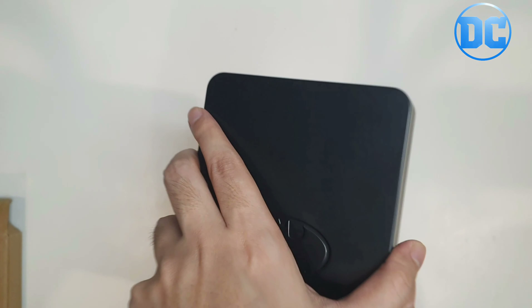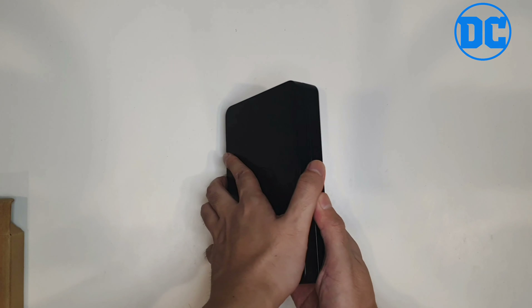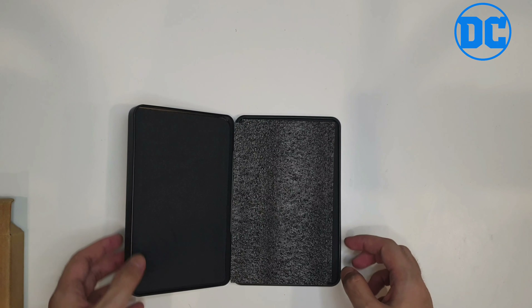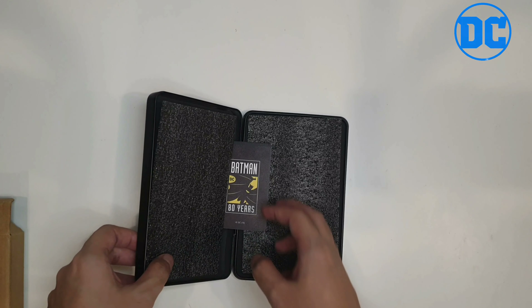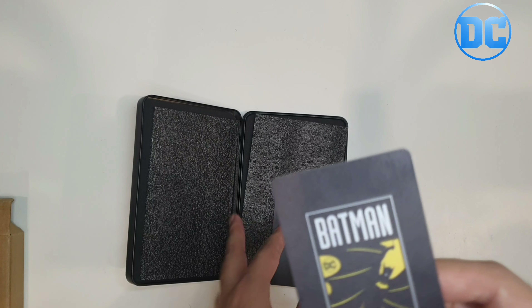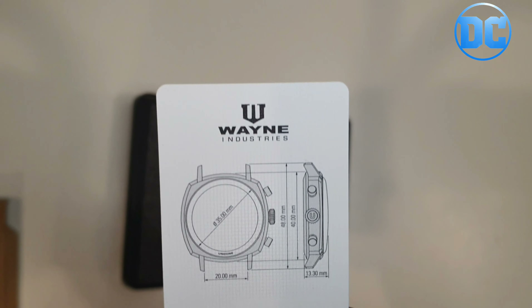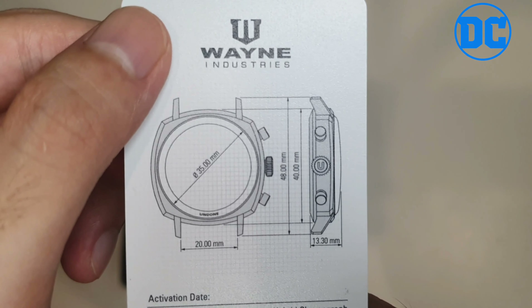Really thick case. Let's open it up — there's glass, two layers. Inside we have a Batman 88th Anniversary card from Undone Watches and Wayne Industries, with awesome detail on there, plus some details about the watch.